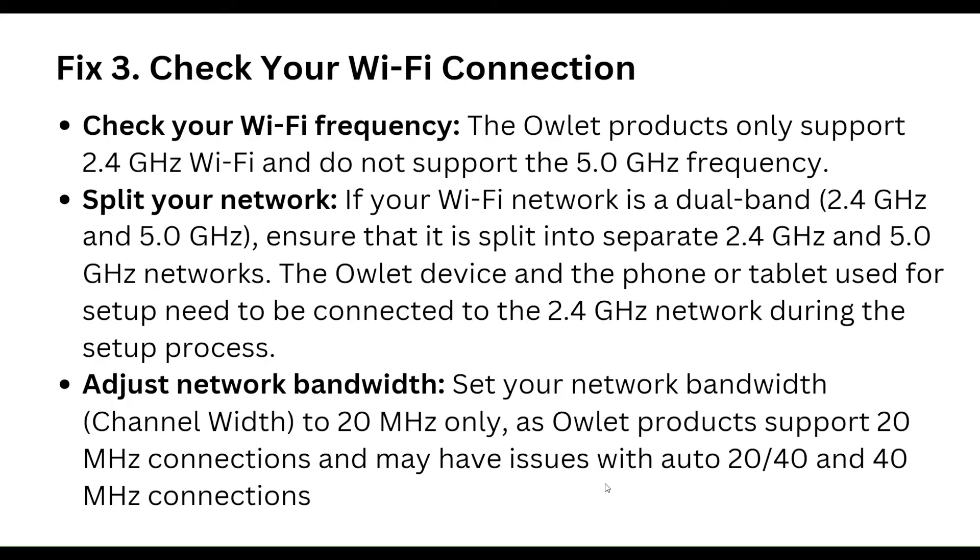The Arlo device and the phone or tablet used for setup need to be connected to the 2.4 GHz network during the setup process. Also, set your network bandwidth channel width to 20 MHz only, as Arlo products support 20 MHz connections and may have issues with auto 20/40 or 40 MHz connections.